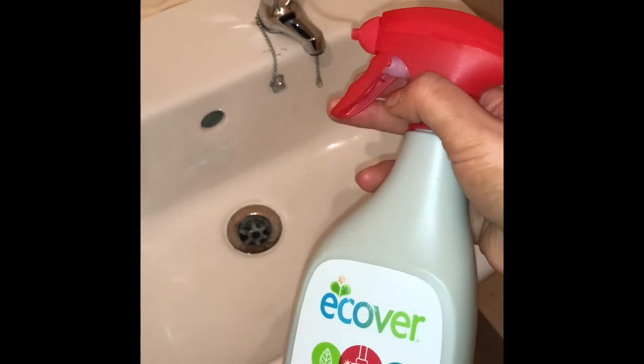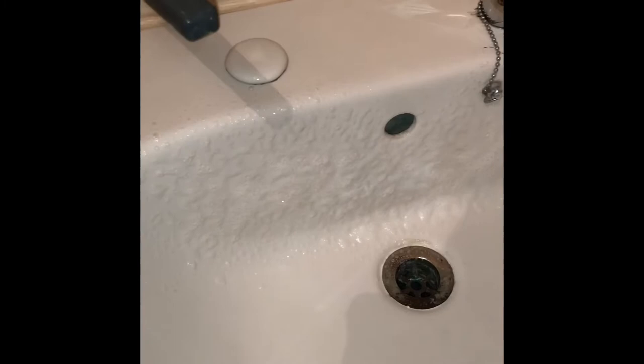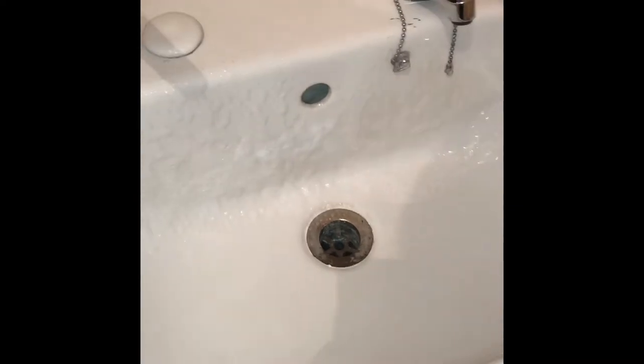So this is a before — you can see, especially there under the tap, there is quite a bit of limescale build-up. We'll leave that for a few minutes and come back to it, then give it a good scrub and a wash off and see if it's worked.